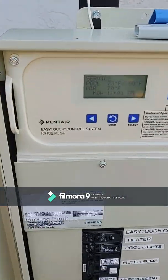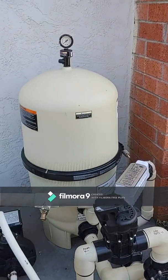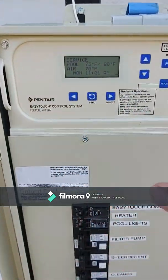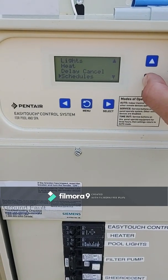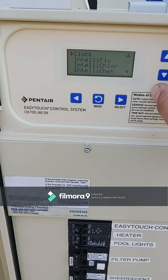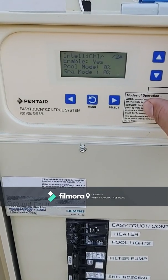To check if the salt cell is even turned on, we're going to go into the settings, click on Menu, then go down to Settings, select, then go down to IntelliChlor and select.